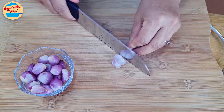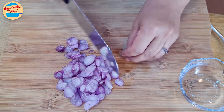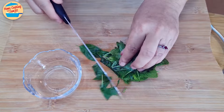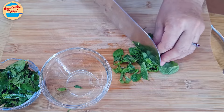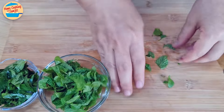Slice the shallots thinly and add them into a bowl. Cut the basil leaves into smaller pieces, and the mint leaves too. Put them all in the same bowl and set aside.